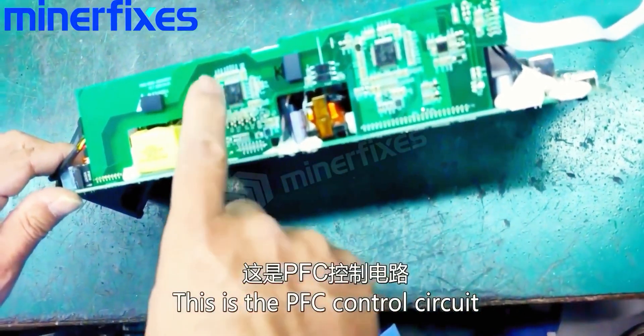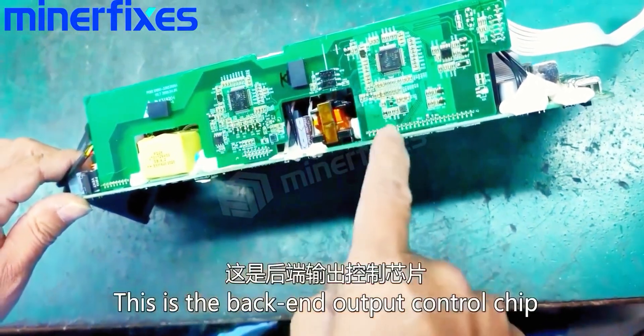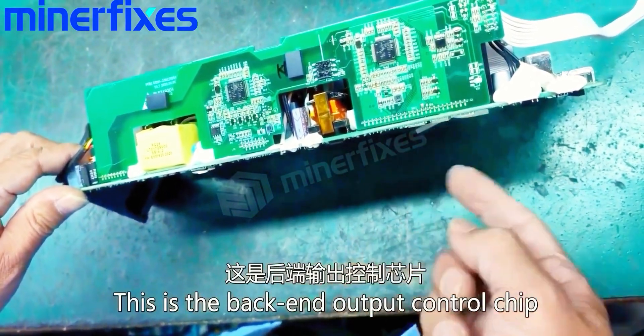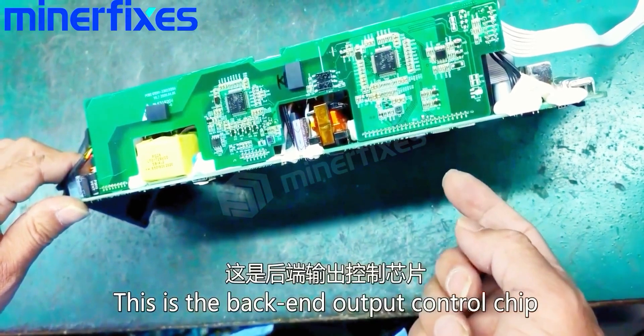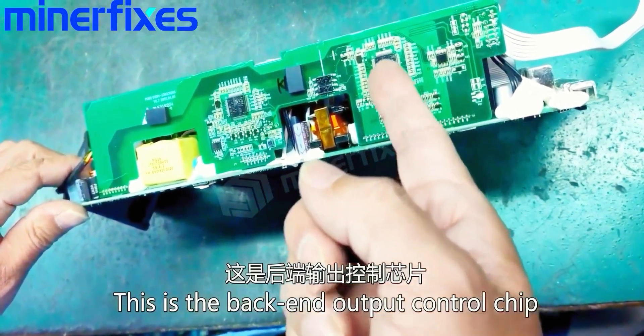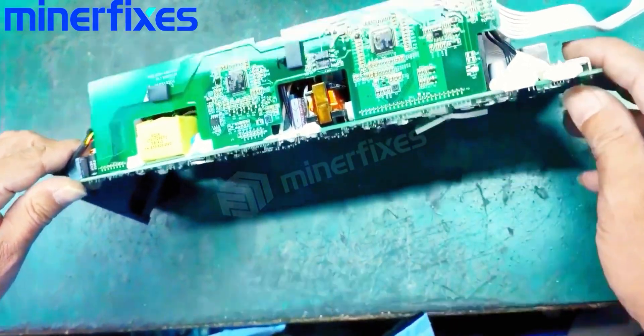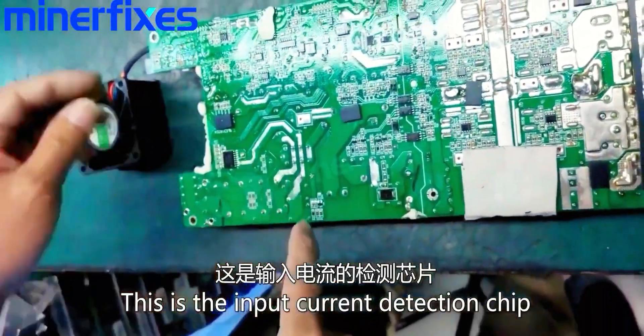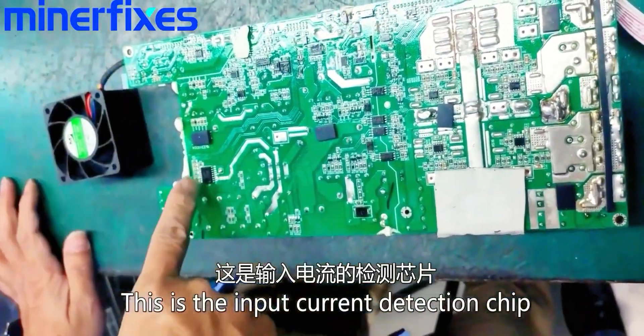This is the PFC control circuit. This is the back-end output control chip. This is the input electric current detection chip.